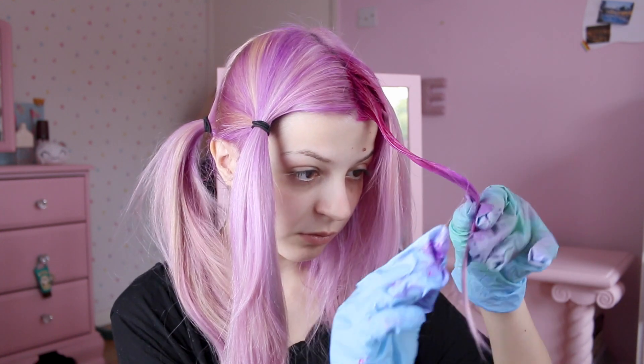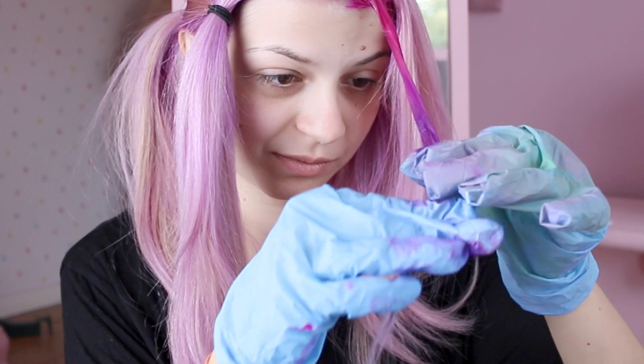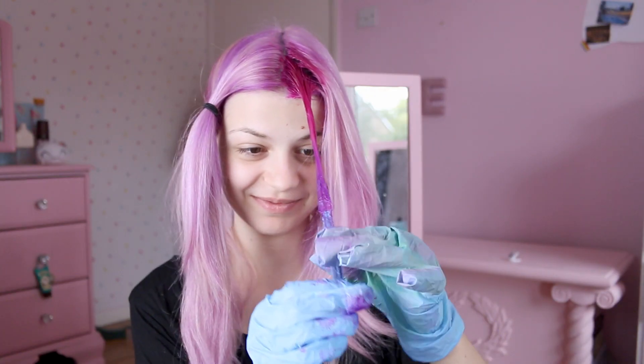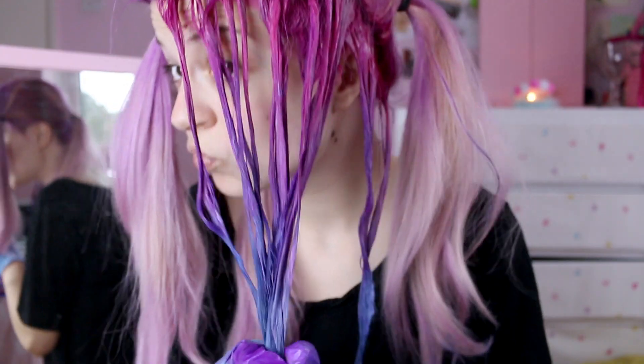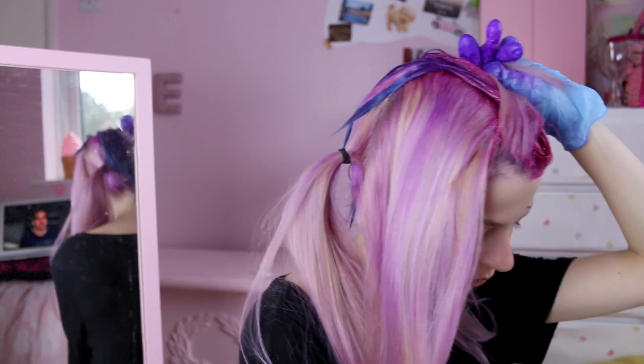Now we can put the blue on the ends. It's really strange — this hair dye right now looks quite light blue, and that was my intention, but then later it got quite dark. You will see in a minute. Look at that, it's dark now. How comes? Always try to wipe your hands in between colors so you don't get them too mixed up.